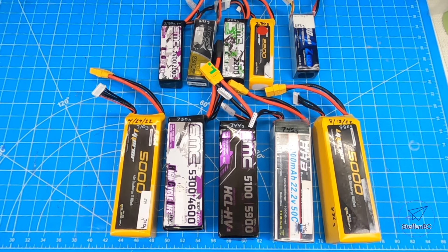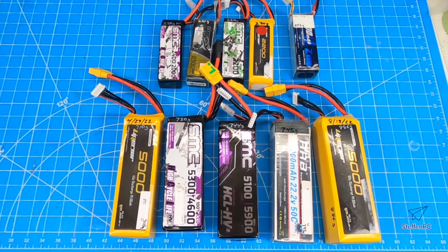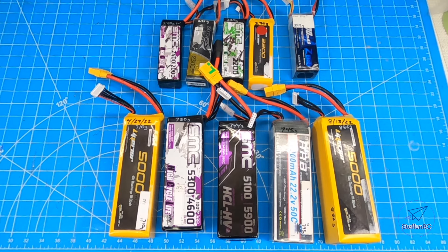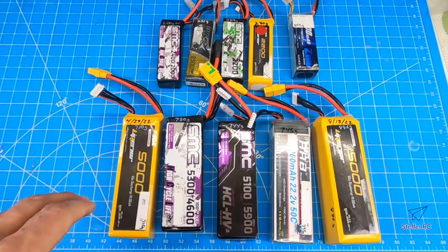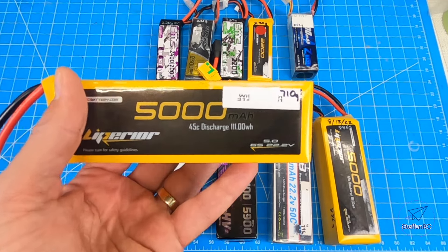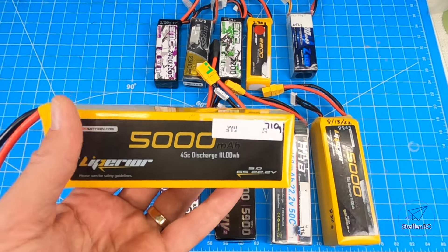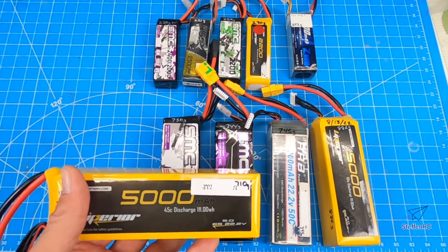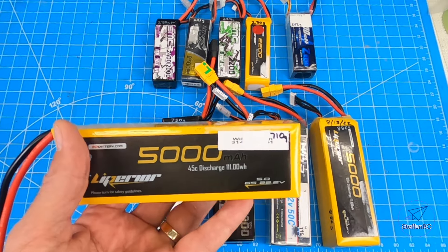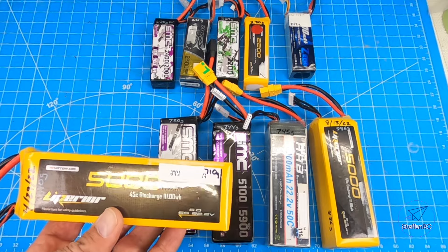Welcome to the shop. Here's a quick shop tip. Two things I hear often: one is somebody shows you the placement of their battery and says 'I've got a 5,000 milliamp battery and I placed it right here and this gets the perfect CG.' The other thing I hear is 'as I'm switching batteries it seems like I have to trim my plane.' Those two things — it's really important to understand.